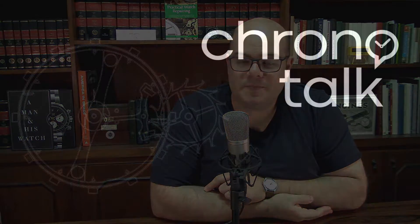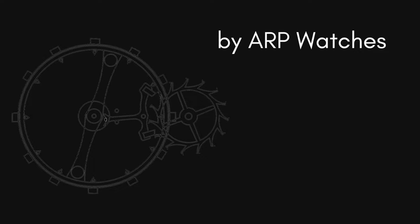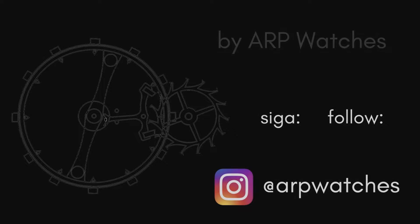Welcome back to the ChronoTalk channel. In this video about materials used in watchmaking, I will talk about bronze. Bronze is used to make watches, specifically the case of the watch, merely by aesthetic reasons. There's absolutely no technical reason to make a watch made of bronze.